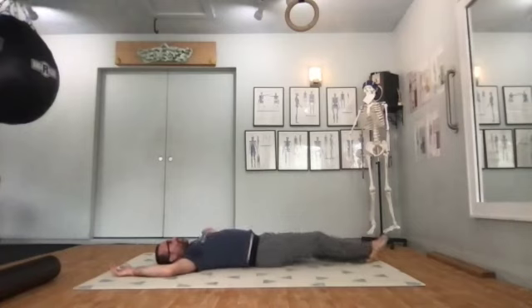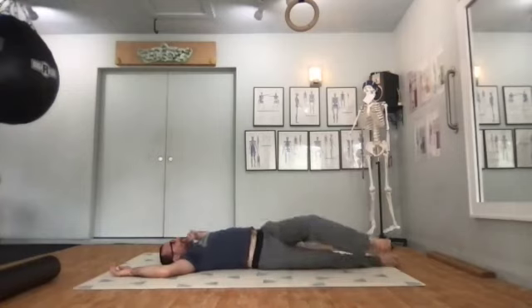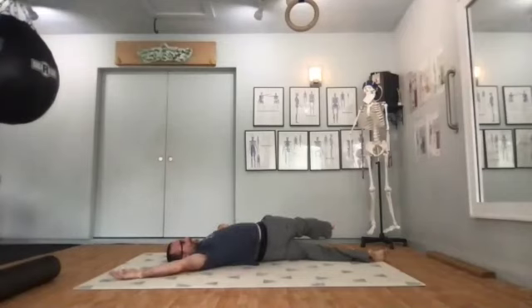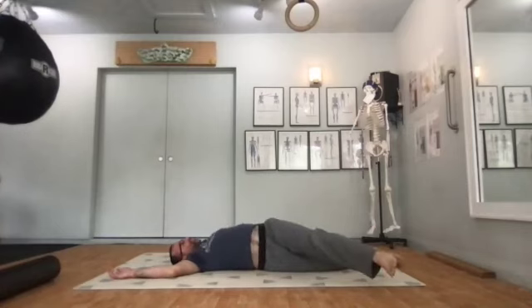Again, notice the difference — how does it feel reaching with one leg compared to the other? My right leg reaching across has a lot more restriction in my right side lower back. I don't feel like I get as far. Left side, I feel like I can reach for days.